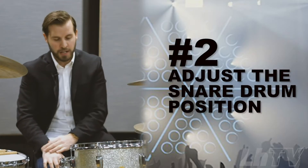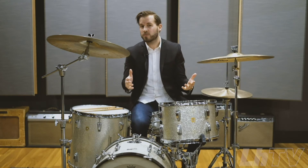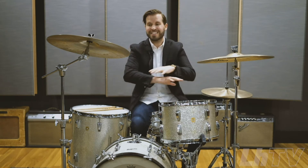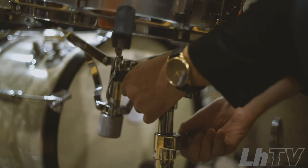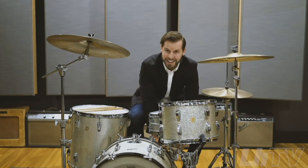Number two: snare drum position. Is it angled towards you or away from you? How do you like it? If it's not what you're used to, make sure you adjust. You have five minutes between every band turnover to get everything set up, so you want to learn to move quickly. Practice this on your own time in the practice room. I'm going to change the height, move it up a little bit — I changed the angle and the height.